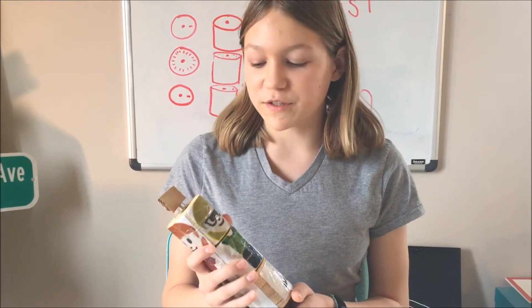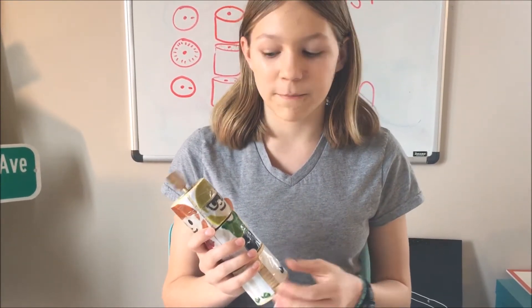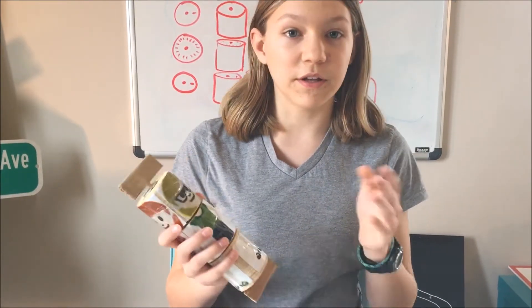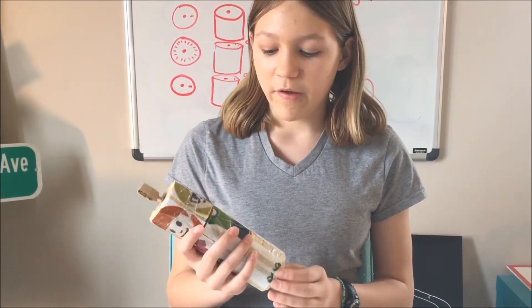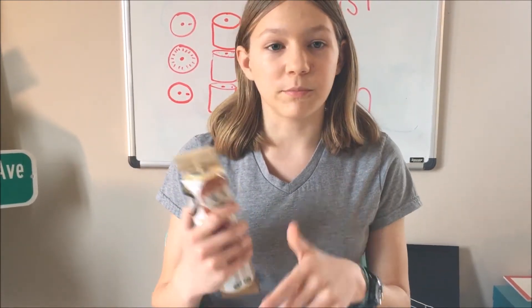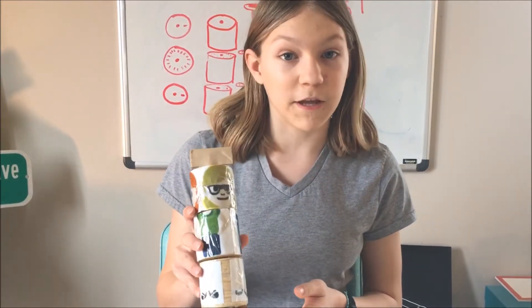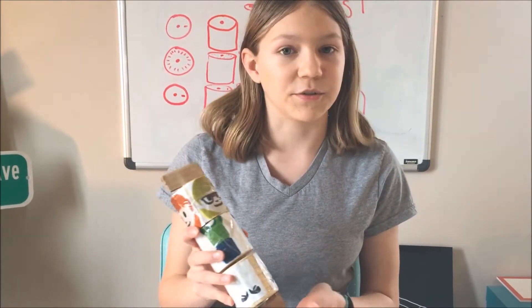I was working on this project at school with a group of people — Sophia, Alina, and me — and Alina was the one who came up with this idea. One of the things we were thinking about with cerebral palsy is that sometimes they have trouble with motor skills, especially gripping and turning things. And so that's where we came up with the idea for the twisty turn.